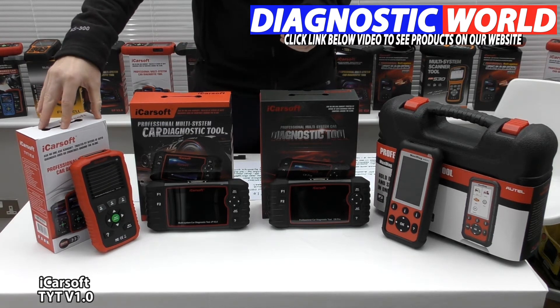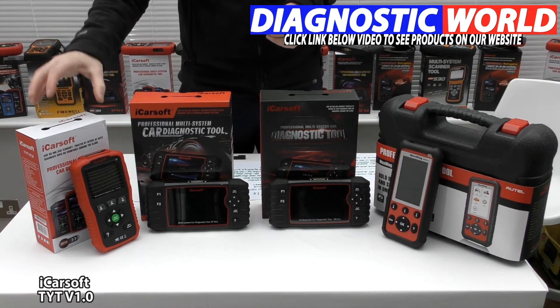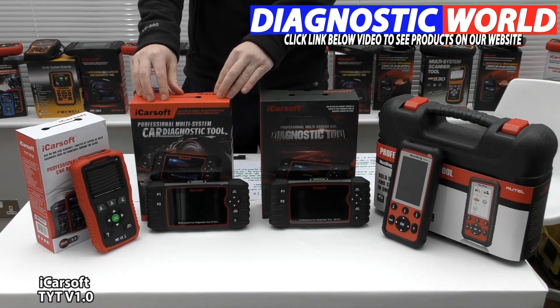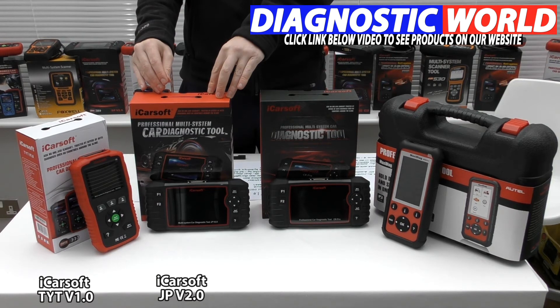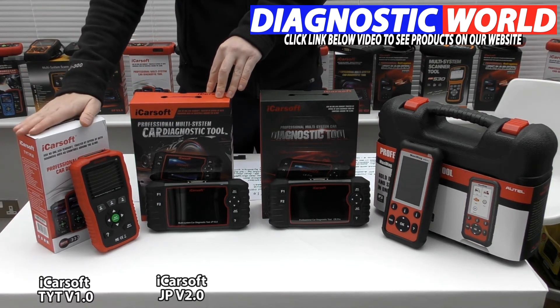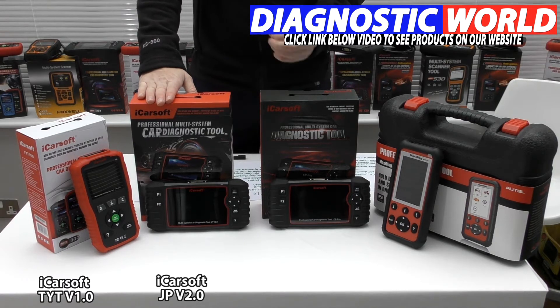This is the cheapest tool and probably the most popular tool for specific Toyota vehicles. We then move on to the slightly more advanced version 2.0, called the JP version 2.0. That's because this covers all Japanese manufacturers. So it covers everything that the TYT v1.0 does, but it will also do additional systems and functions.